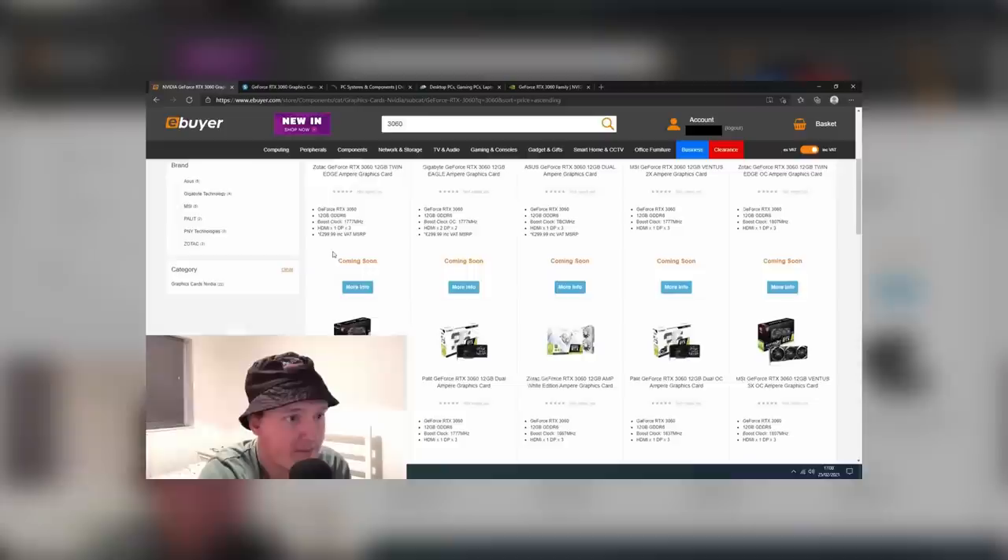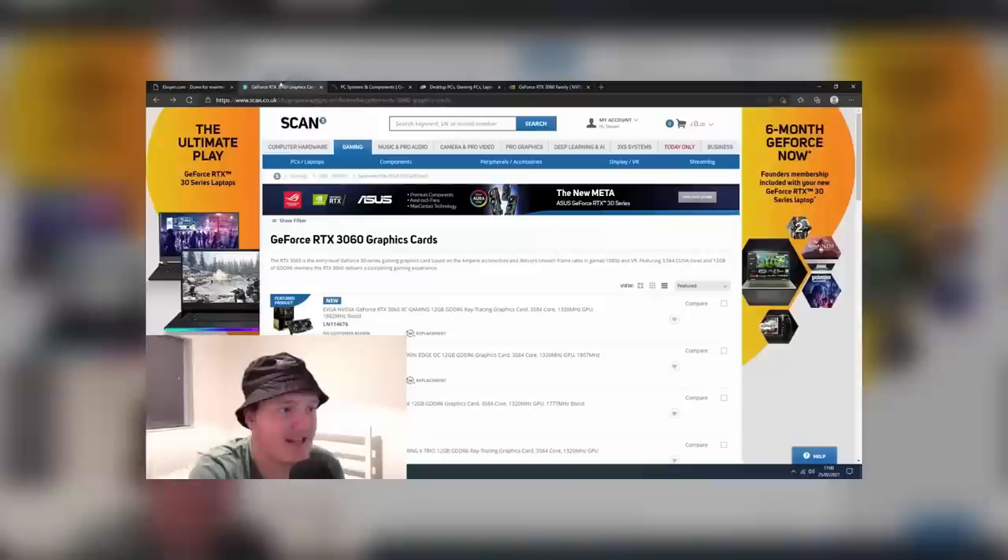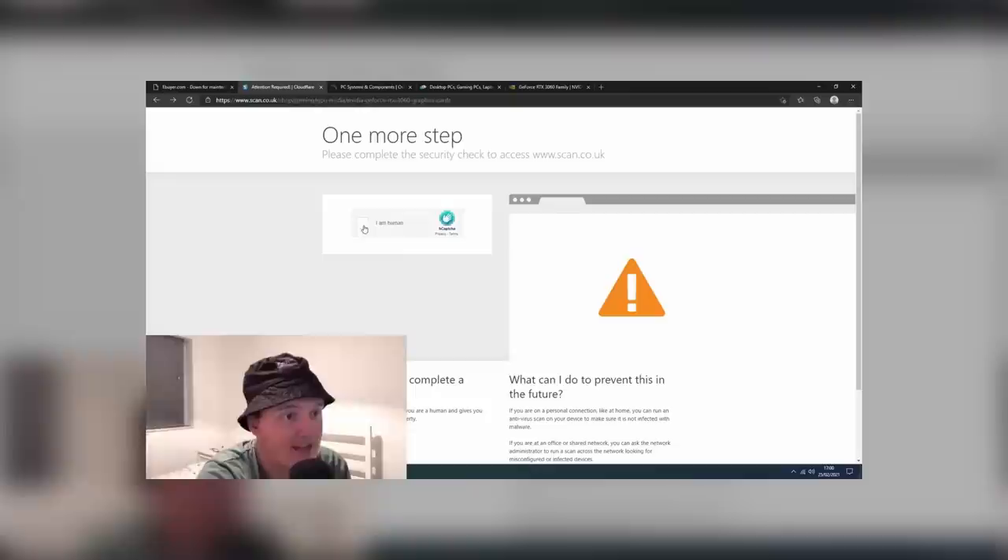Hello everyone and welcome to another video. After failing to find an RTX 3060 on launch day, the whole experience left a bit of a sour taste. The truth is, a friend of mine was hoping I could find them a card to use as part of a gaming PC build I was putting together for them. The 3060 seemed like a perfect choice, but not to be dissuaded from finding something on a similar budget, I began searching for something else.